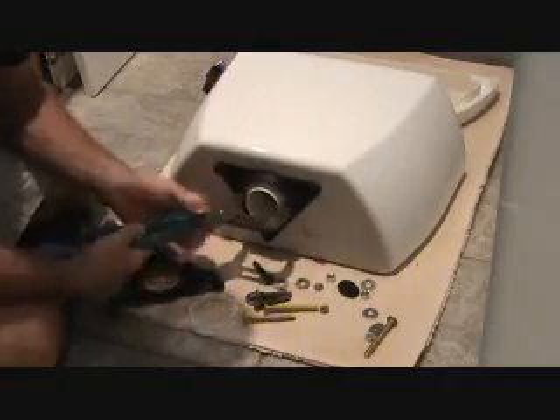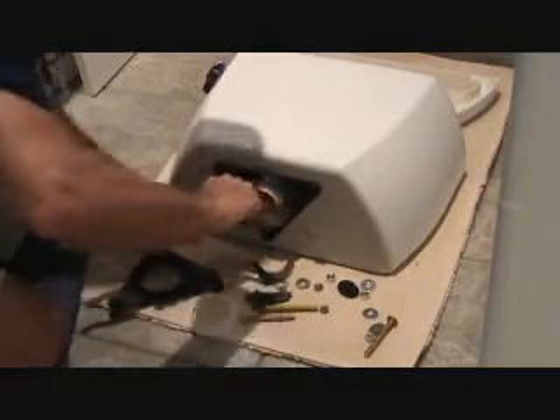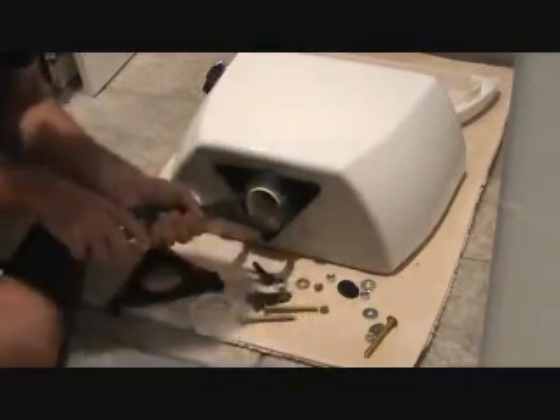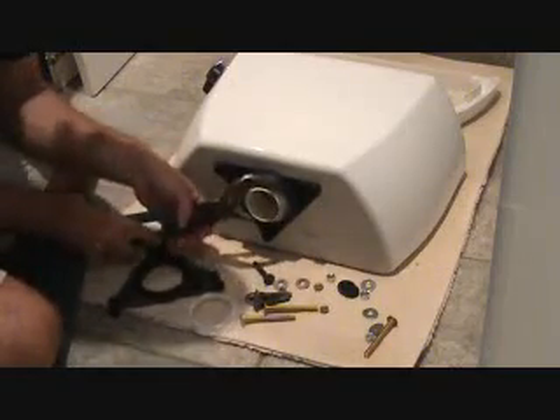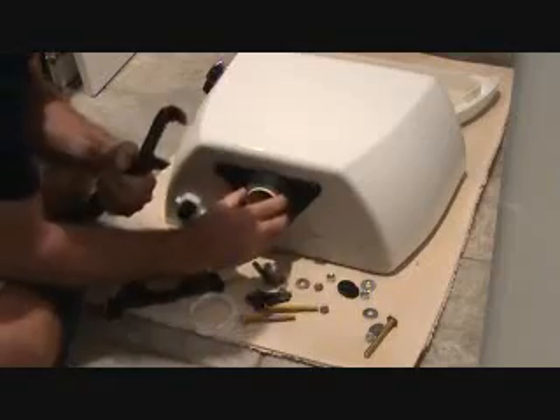You just have to make this snug — you don't have to make it so tight that you can't do it with the channel locks. I'm going to be able to do it with the channel locks. I might get a screwdriver or something, pry it in there that way, twist it that way, get it like this and pull it.